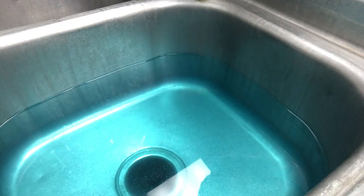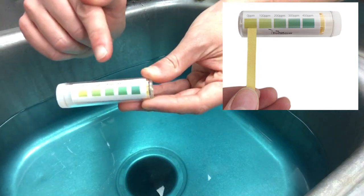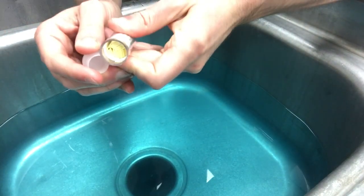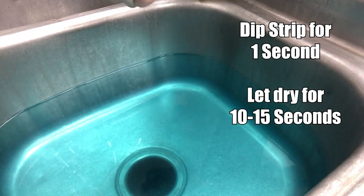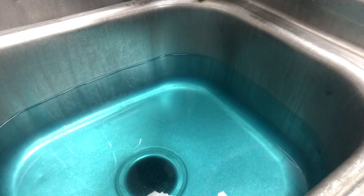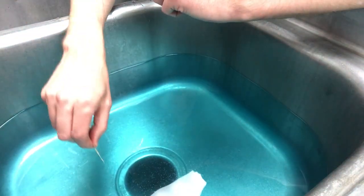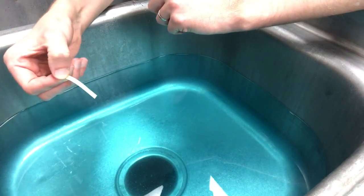It does turn the water blue. This scale shows how much PPM we should be aiming for — we need to get between 200 to 500. So I'm going to dip this paper strip into the sanitizer for one second, that's all it needs, then let it dry for about 10 to 15 seconds and we'll see what color the sanitizer strip comes out as. So this is what the strip looks like by itself — I'm going to dip it in one Mississippi and then let it dry for 10 to 15 seconds.